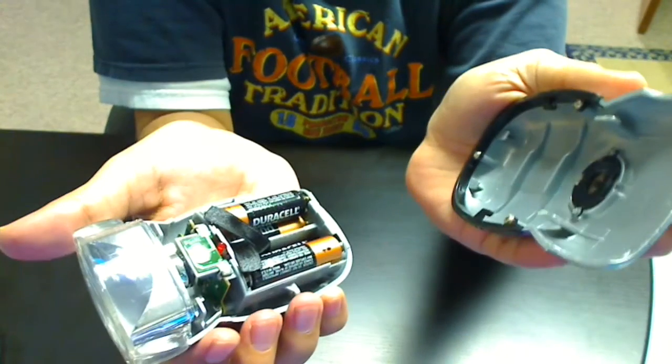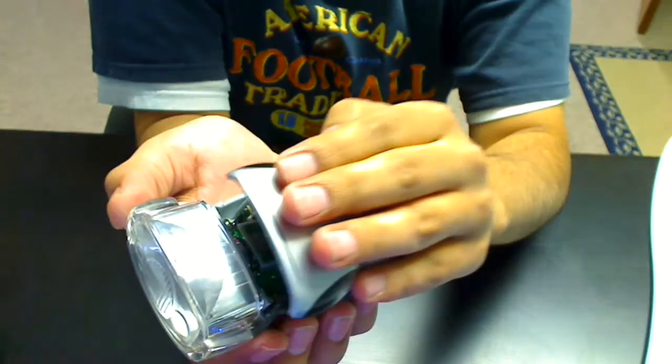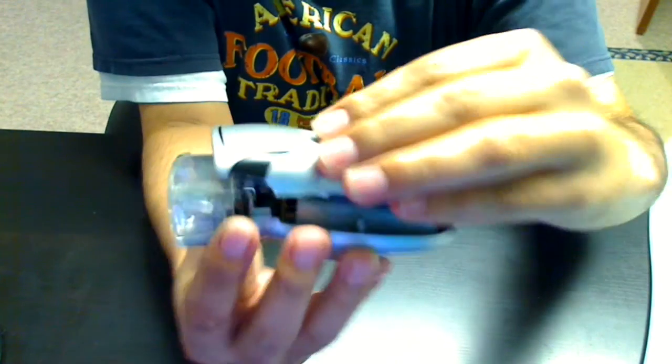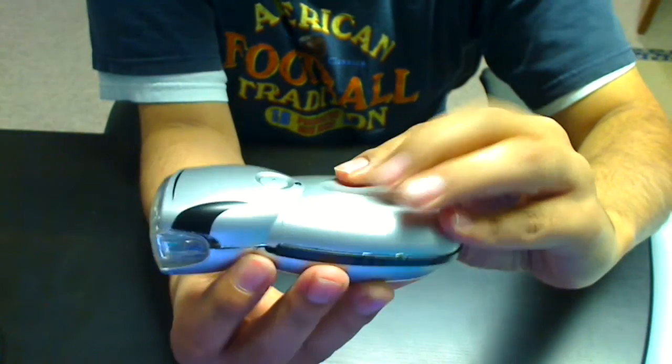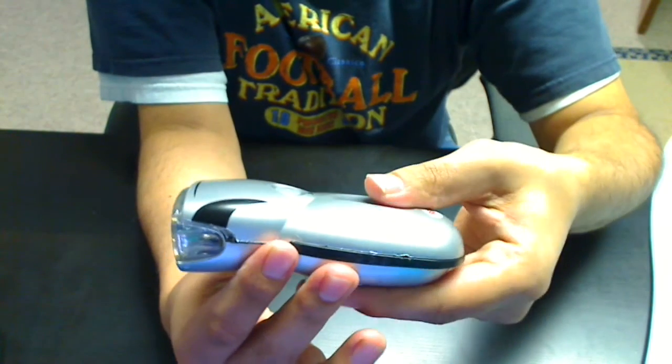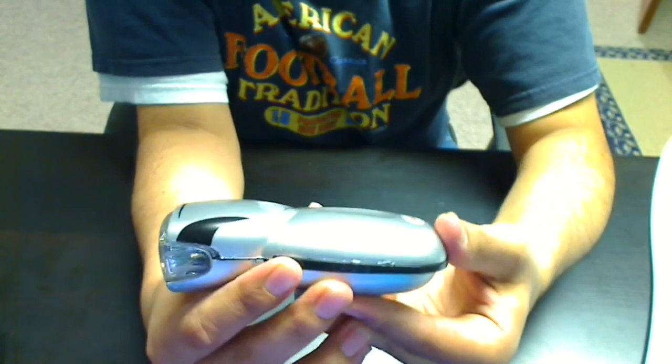And then you get access to your batteries. When you're done replacing them, you just simply set the shell back on, push it forward the other way, and it'll snap into place.